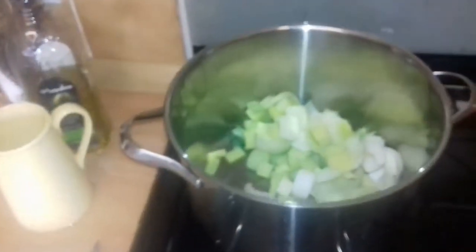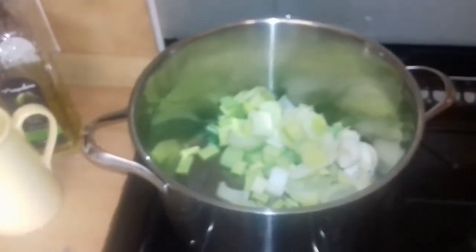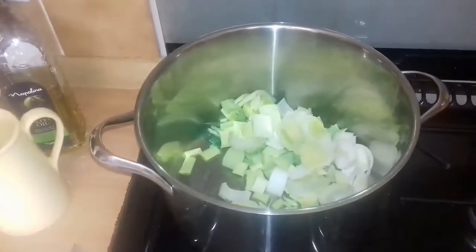Another very simple Scottish meal. This is a leek and potato soup.